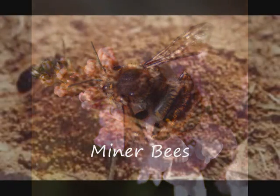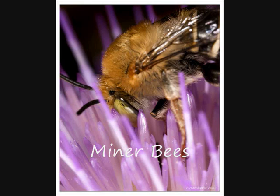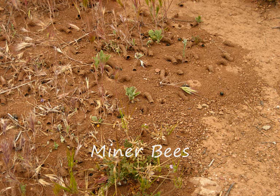Miner bees are one of many familiar black and yellow summertime bees often mistaken for bumble bees. These are also solitary bees and do not collect honey, nor do they sting, though they could bite if handled roughly. They are good pollinators and serve an increasingly important role as honey bee populations decline. You can actually enhance miner bee populations by providing dried mud blocks for nesting.